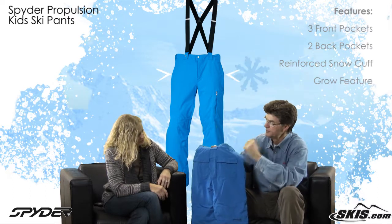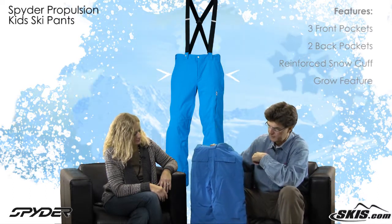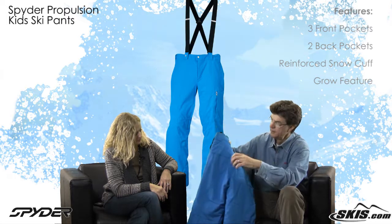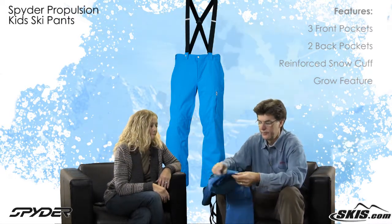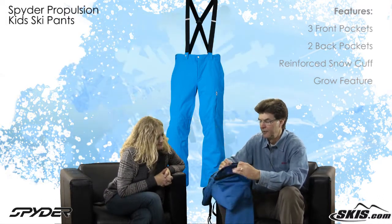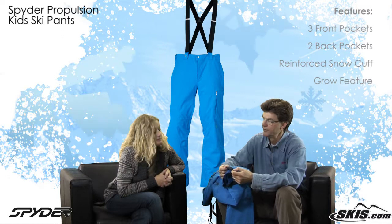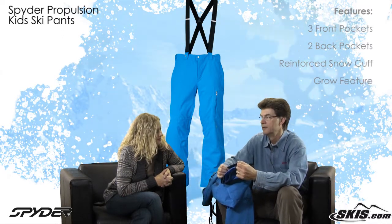There's storage in the back pockets. And if the suspenders are removed, as you can see there's a belt loop for a belt if the child wants to wear one. Working our way down to the bottom of the pants — there's a snow cuff which keeps the snow out, but it's reinforced down here so if they tend to buy them a little long and they're dragging, it'll be a little more durable and won't wear out.